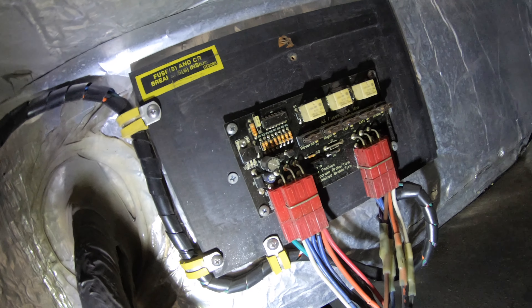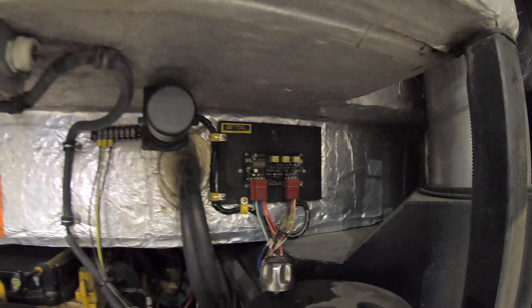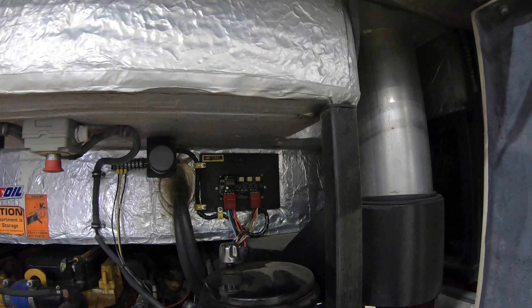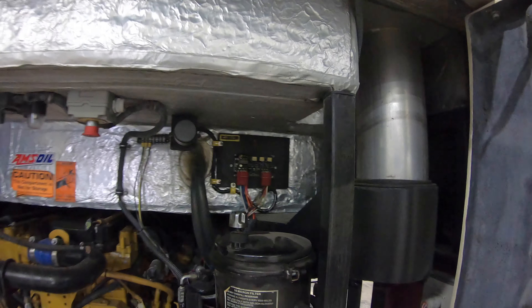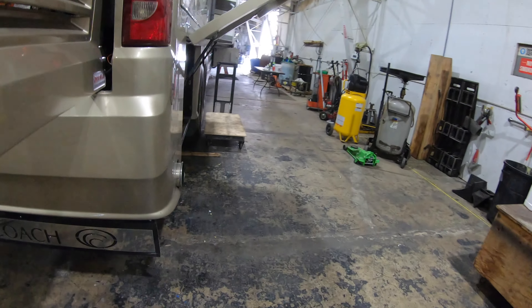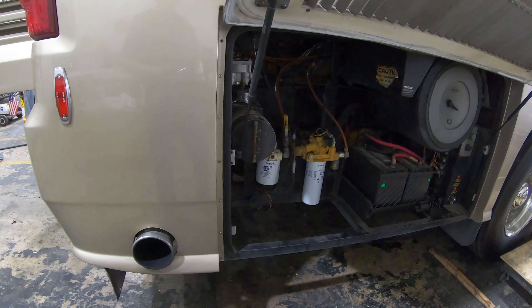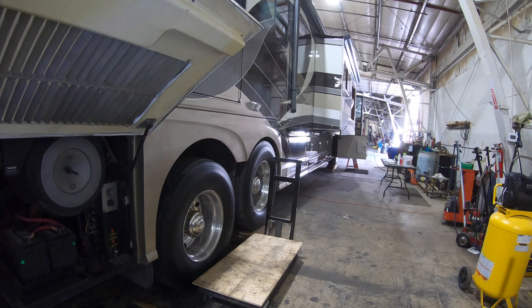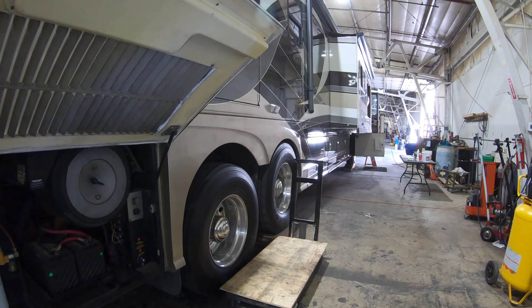I just wanted to touch base on that. These are going to be located in different locations throughout different Country Coaches, but on this Intrigue and the Allures — 2007 to the end — they're pretty much all gonna be right here. On an '06 Magna and whatnot, it's gonna be in a bag right around here. And then after anything that's got the diesel particulate filter, it's gonna move up to the inverter bay, and same with the Intrigue — it'll move to the inverter bay also.